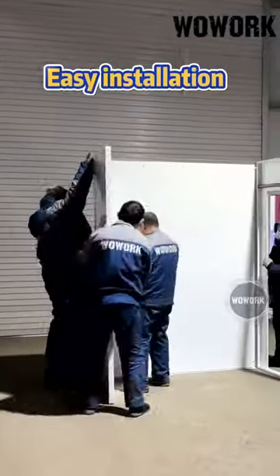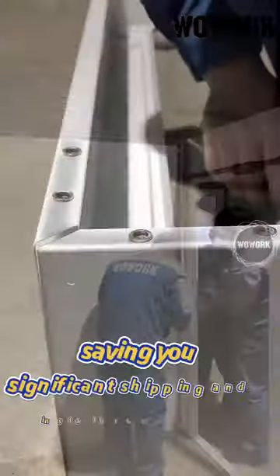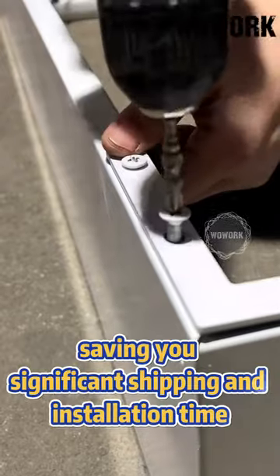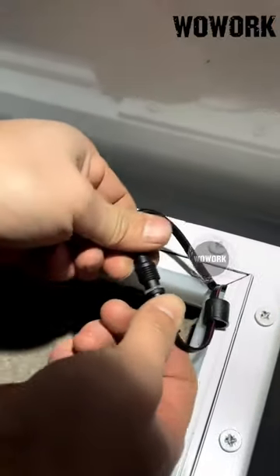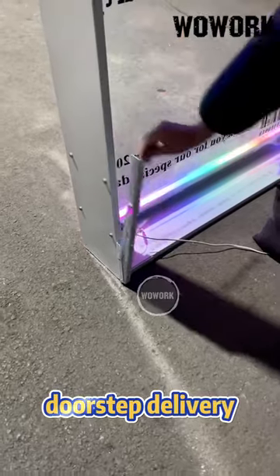They all feature a detachable design for easy installation, saving you significant shipping and installation time. Additionally, we offer doorstep delivery services.